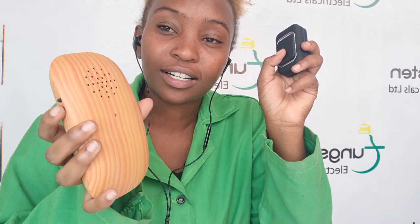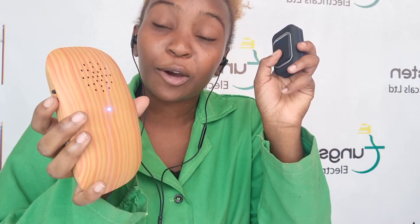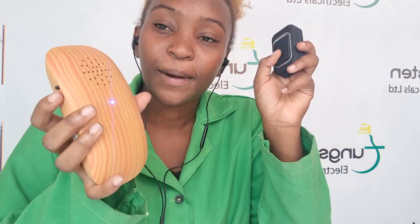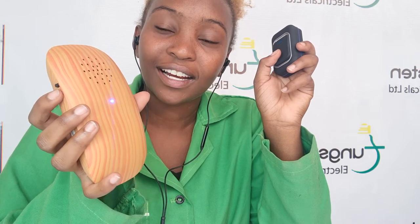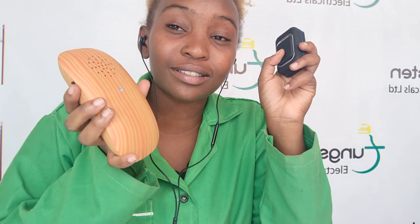That's the ding dong. Keep them away from your kids, by the way, because if your kids find out they can do this, you'll be buying batteries every day.